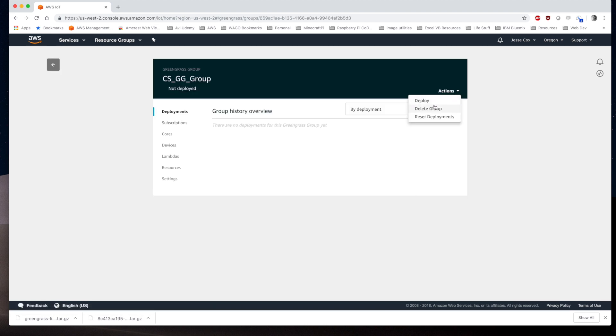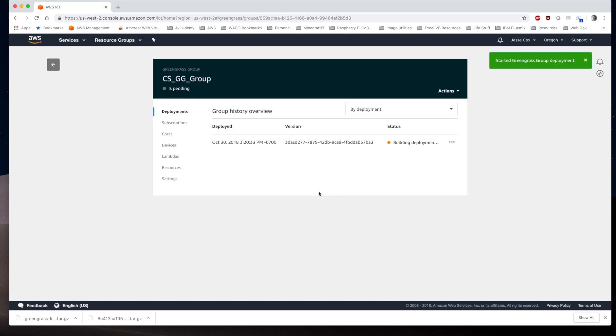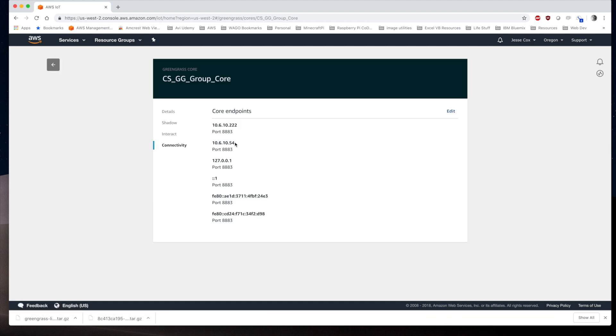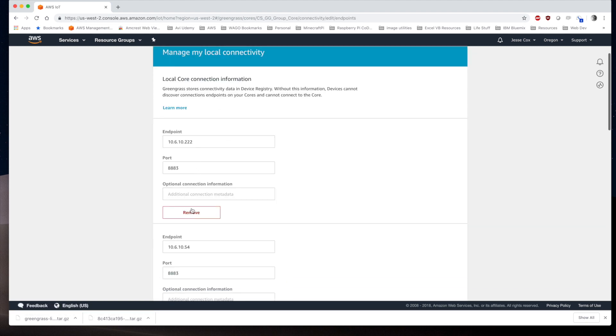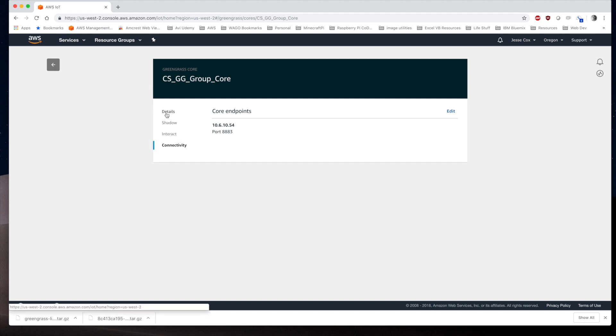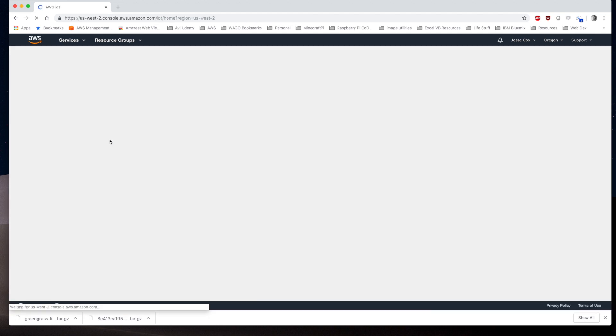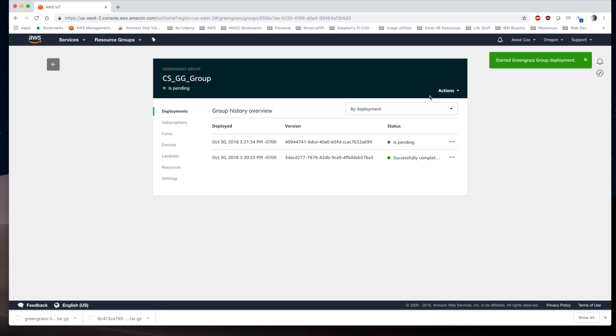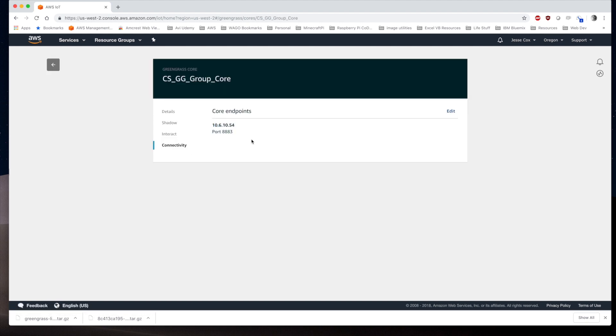Now we can finish this in AWS. We go to the group and deploy it, selecting automatic detection. We make sure we have only one endpoint to connect to by going to Settings, then cloud connectivity information, and under Connectivity we delete everything else so we have just our single core IP and port. After changing that connection info, we go back to the Greengrass group, redeploy, then verify by checking the group connection info.